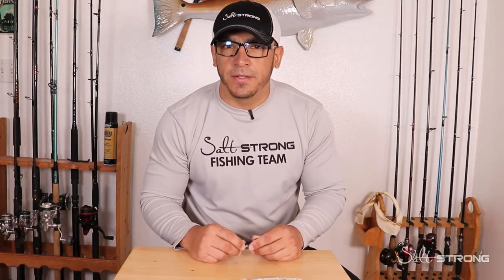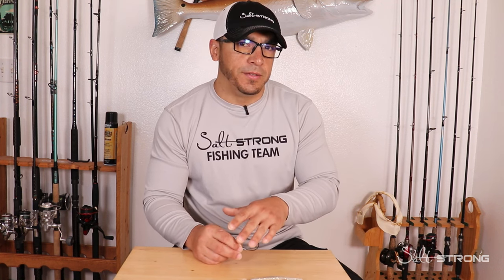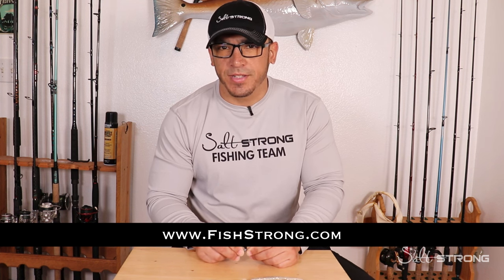All paddle tails are not created equal — they all have a very different action, and even slight differences can be the make or break between getting a fish to strike or not. Hopefully this video helps you determine which one to use based on different conditions. If you're interested, we sell all these lures on our shop page at fishstrong.com, and if you're one of our insider members you get up to 20% off everything on the shop page.